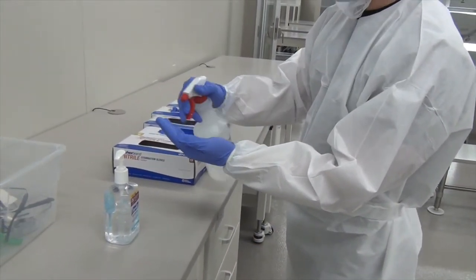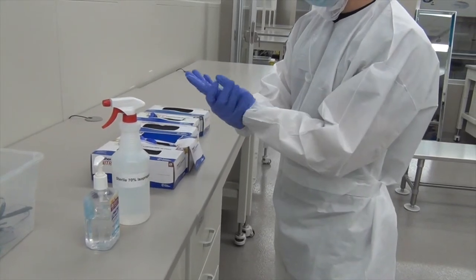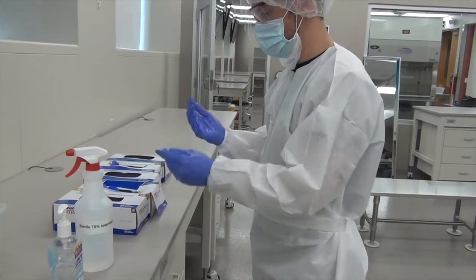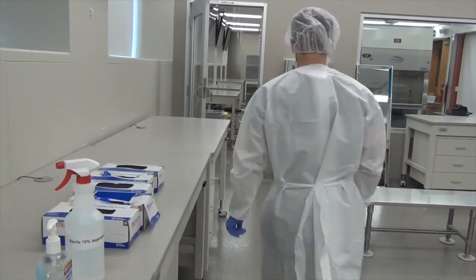Finally, spray your hands with ethanol. Now you can go ahead and exit to the anteroom and go into the buffer room.